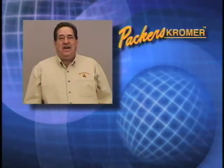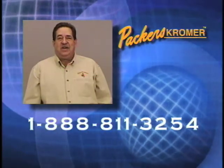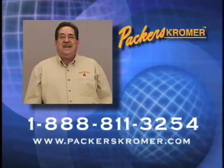Thank you for viewing our installation and repair video. We hope we've answered any questions you may have. Feel free to call us at our office at 888-811-3254, or visit us at our website, www.packerskroger.com, for complete operating instructions. Have a nice day.